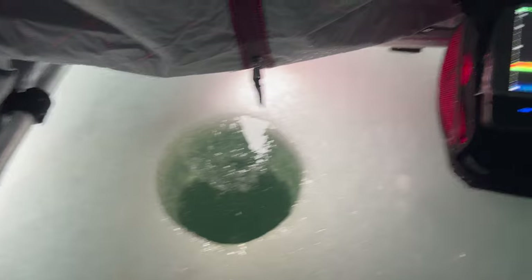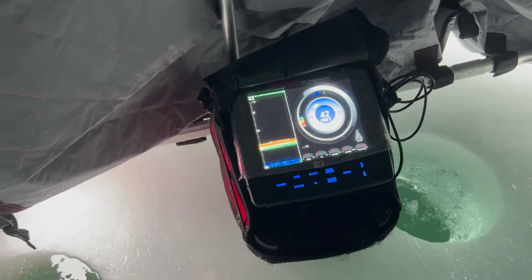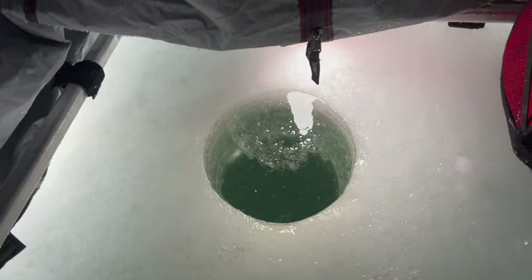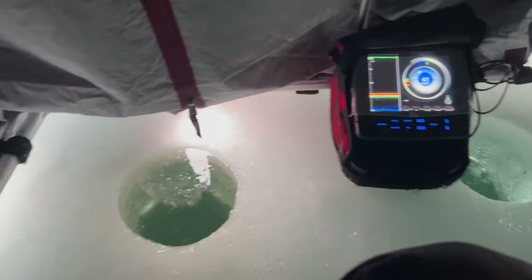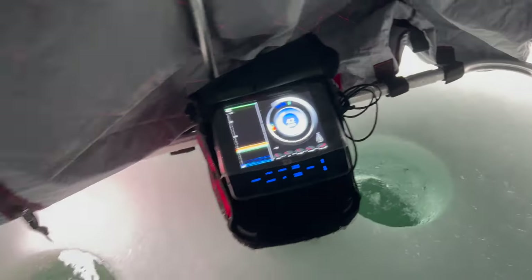I just dropped this jig down and I immediately saw like three different fish come up and meet it at 20 feet — progressively took it. Sonar in one hole, that way when you catch fish you don't have to worry about getting the actual unit out of the hole and getting tangled.